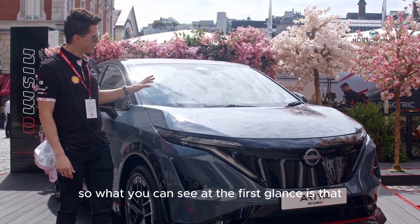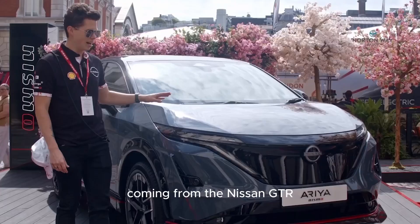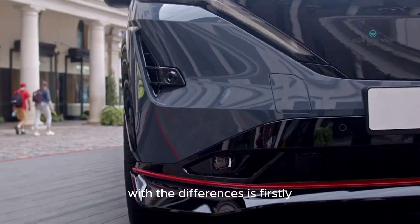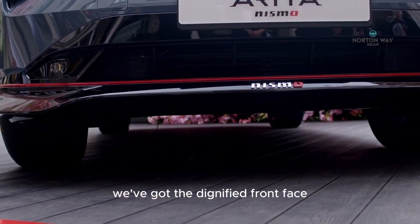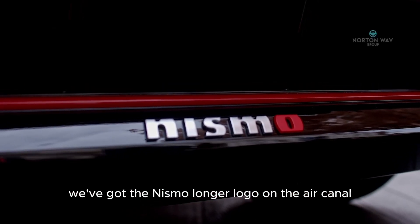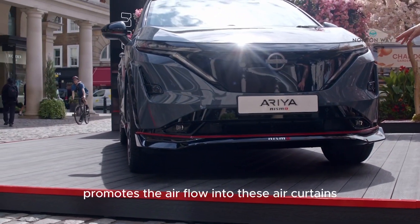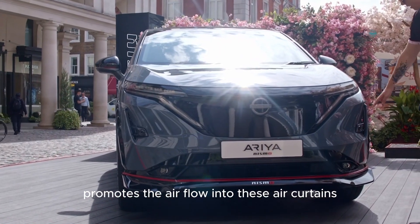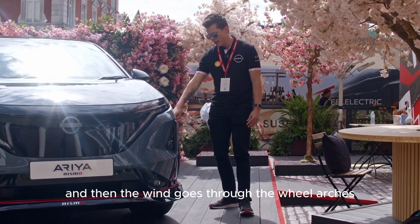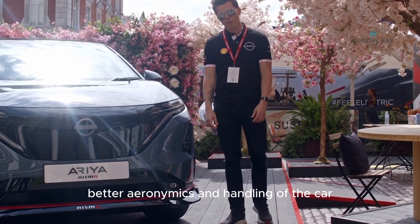At first glance you can see this is the stealth grey colour coming from the Nissan GT-R. The differences start with the dignified front face, which has been expanded. We've got the Nismo logo on the Air Canard. The Air Canard promotes airflow into the air curtains, and then the wind goes through the wheel arches to really promote better aerodynamics and handling of the car.